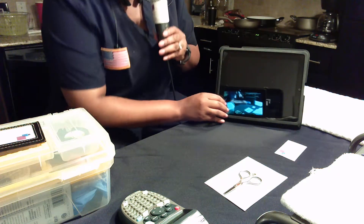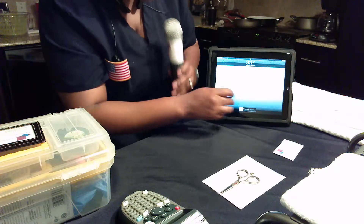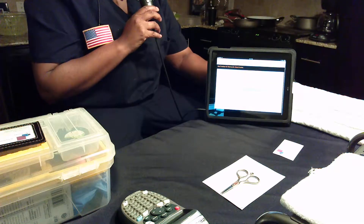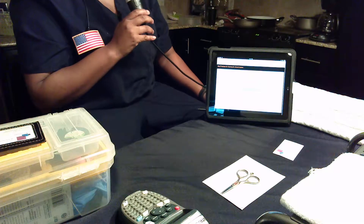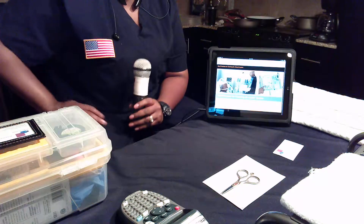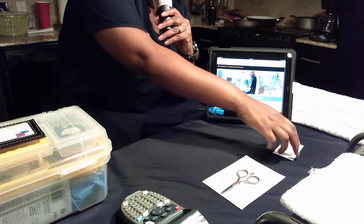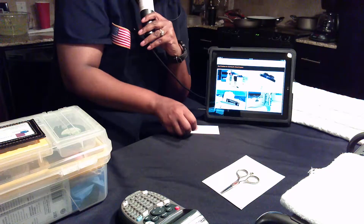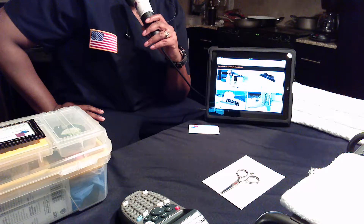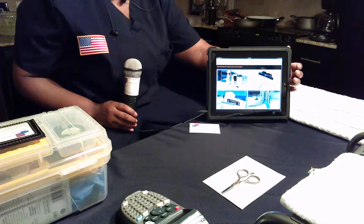This video will be displayed here on this iPad and we'll be watching it together. Your Alaris system PC unit and modules require proper care and maintenance to ensure that they remain in good repair. This video will provide information about cleaning products that are recommended for use and the correct cleaning and inspection process to keep your devices in good working order.